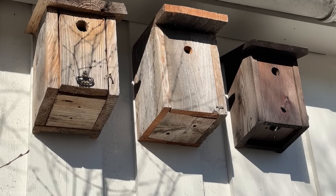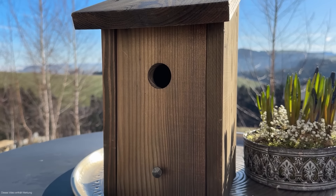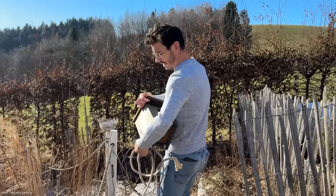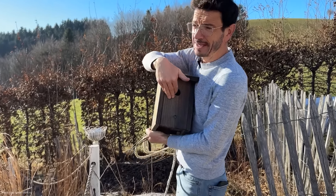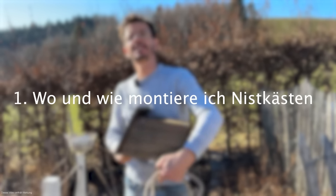Okay, legen wir los. Jetzt hängen wir eine Vollhöhle auf und während dem Aufhängen erkläre ich eins nach dem anderen. Wir montieren als erstes eine sogenannte Vollhöhle, die eine Baumhöhle imitiert. Punkt 1: wo und wie könnt ihr solche Nistkästen montieren?